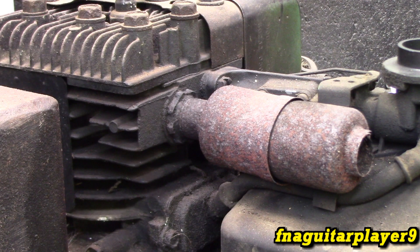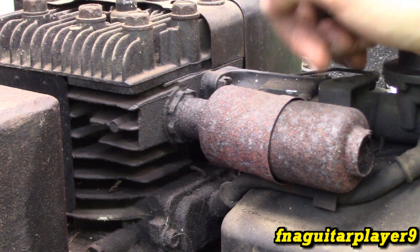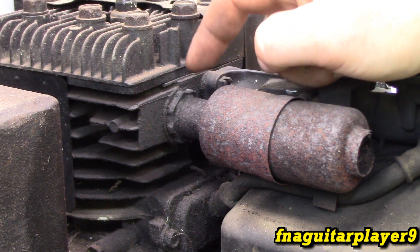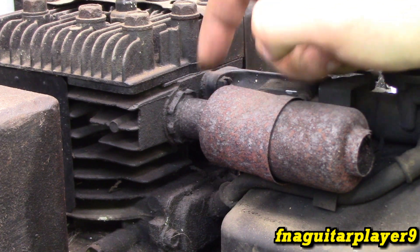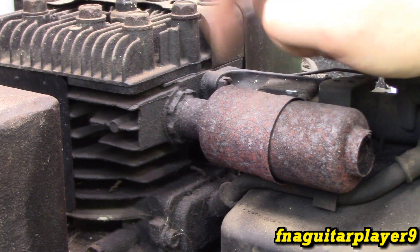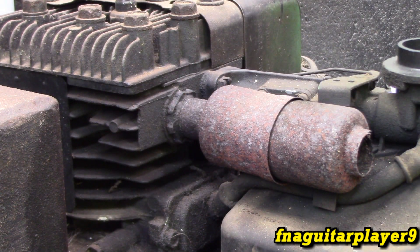When you deal with a muffler like this, you get three possible outcomes: either the slot nut comes loose with just a little bit of work and it comes right out — no problem; or it gives you a little trouble and you've got to keep messing with it, maybe put a little heat on it; or third, it breaks off and you've got to resort to a hammer and chisel trying to get it out. This is strictly threaded in, no bolt option.